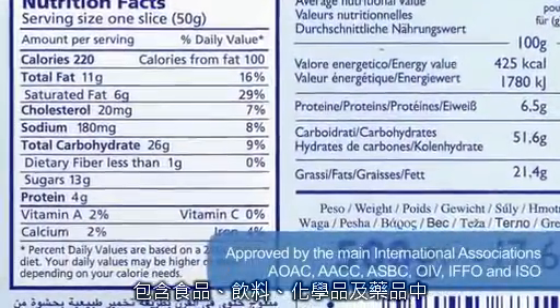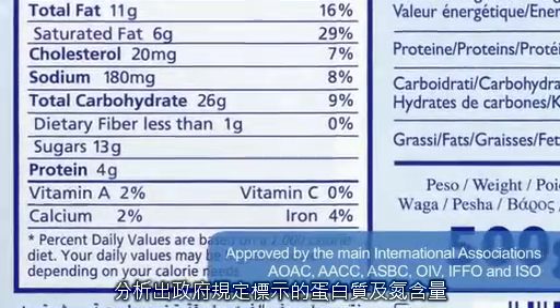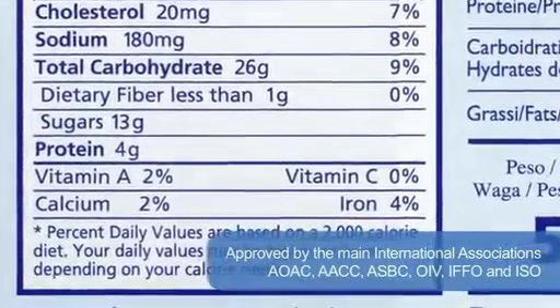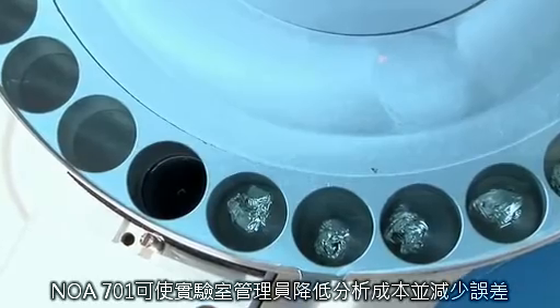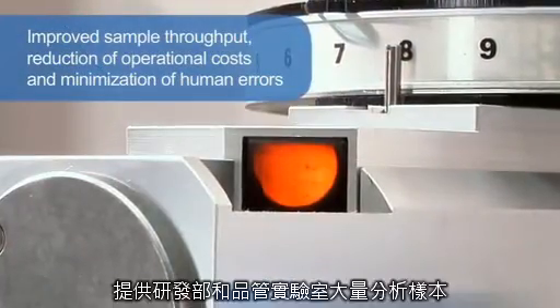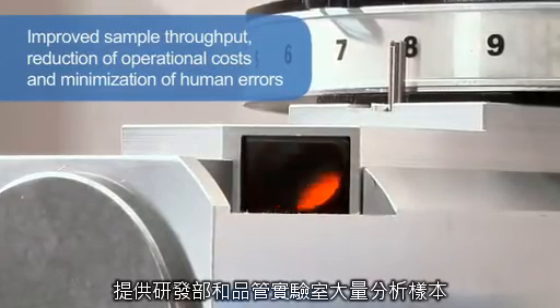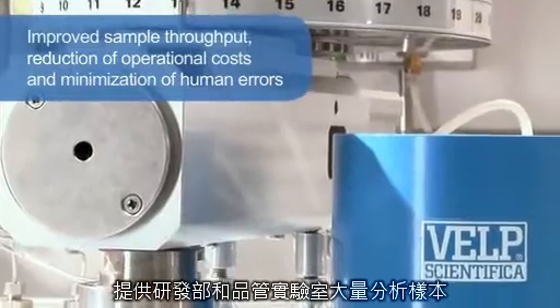Official regulations establish the nitrogen and protein content and labelling requirements which enable consumers to make price and quality comparisons based on nitrogen and protein declarations. The NDA701 gives lab managers an improved sample throughput, reduction of operational costs and minimization of human errors, being the ideal solution for R&D and QC labs with high productivity.